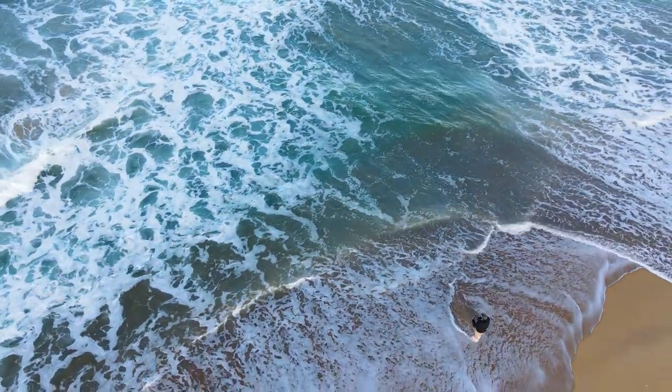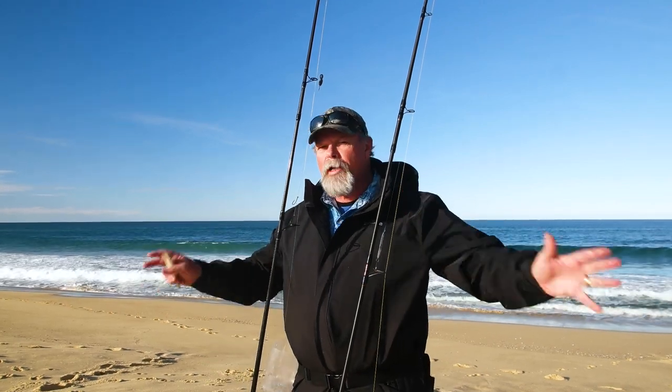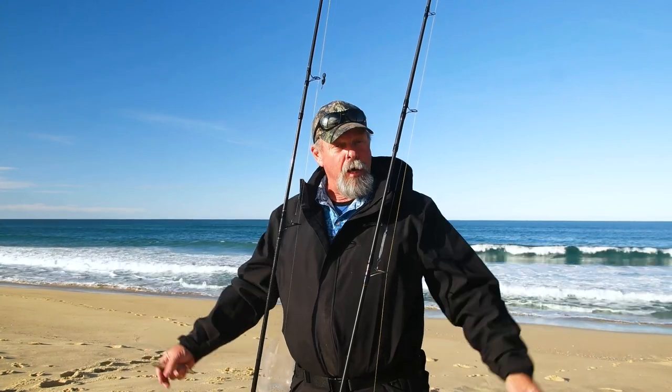G'day, Starlo here. Welcome to Stepping Stones to Fishing Success, brought to you by Shimano. In this series, we're going to get back to the absolute basics of fishing, so that you can get out there into the wonderful Australian outdoors and catch some fish and have a great time. And what better place to start than in one of Australia's favourite fishing environments — a surf beach.